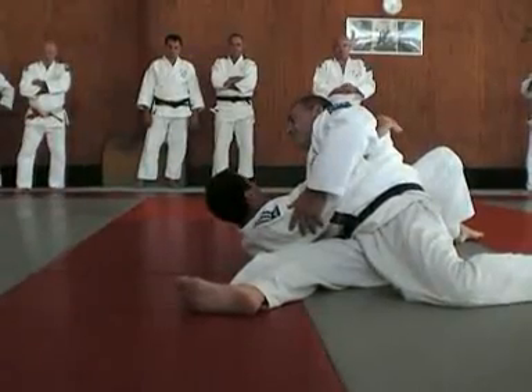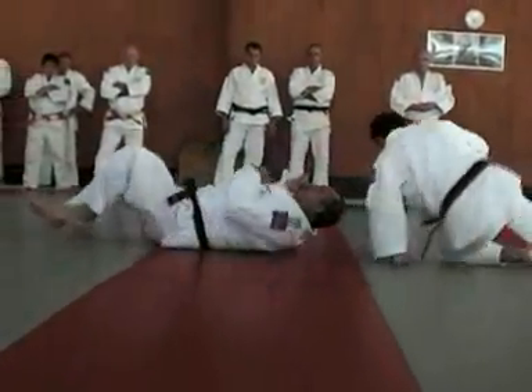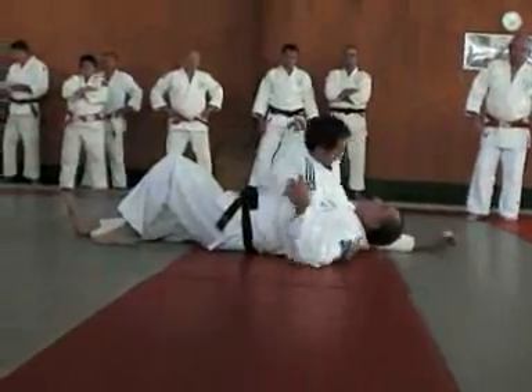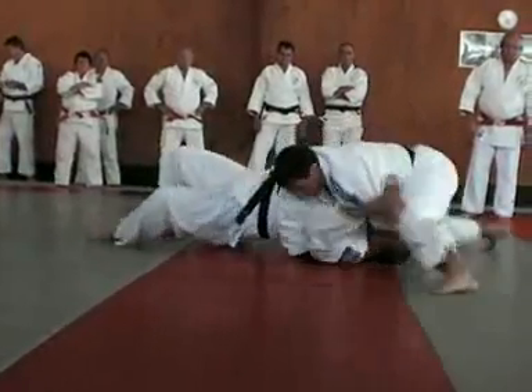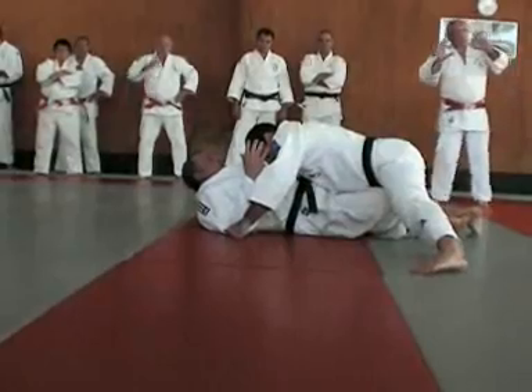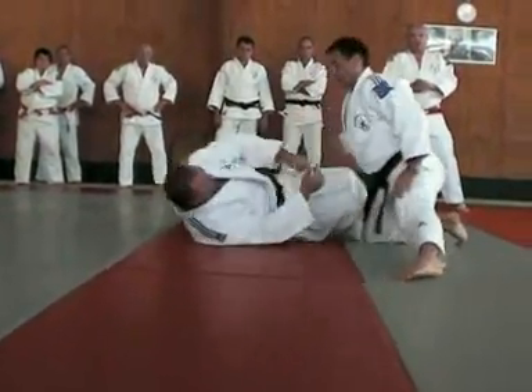Deuxième — en fonction de la réaction du partenaire, on va enchaîner. On va repousser pour passer le genou. C'est très important : au niveau de la poitrine, la main gauche va repousser pour pouvoir engager.